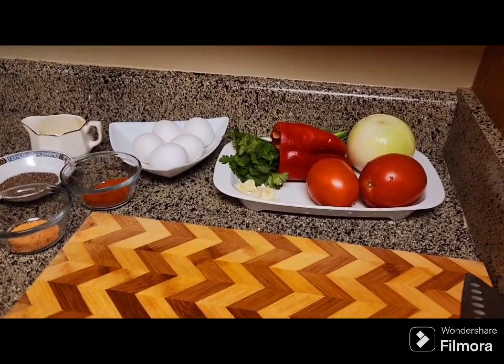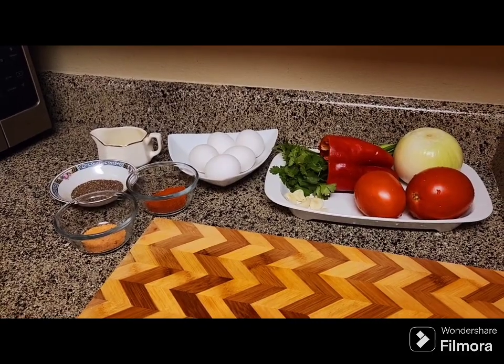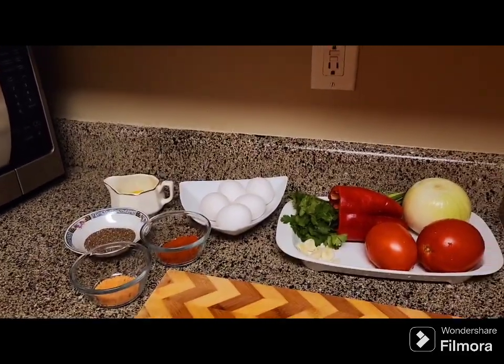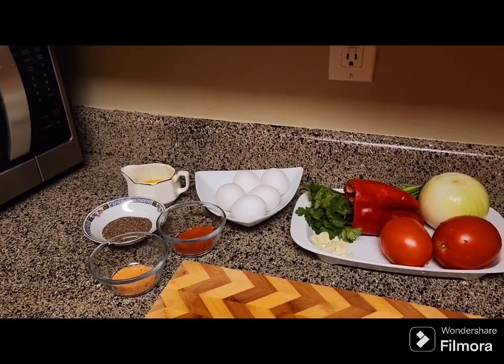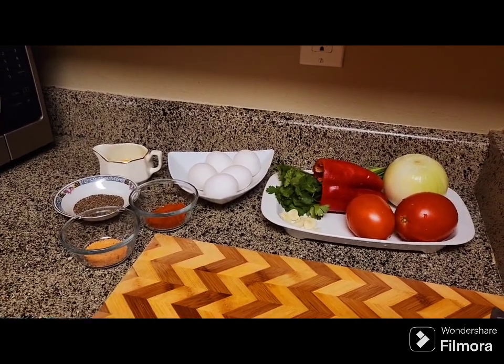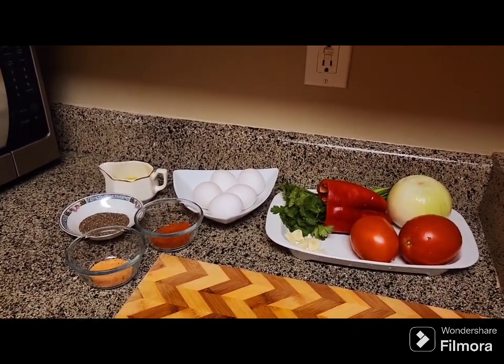Bismillahirrahmanirrahim. Assalamualaikum warahmatullahi te'ala wa barakatuh. Welcome to Maymounasar. Mashallah, today I'm going to make onion omelet.